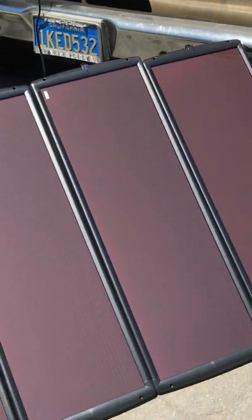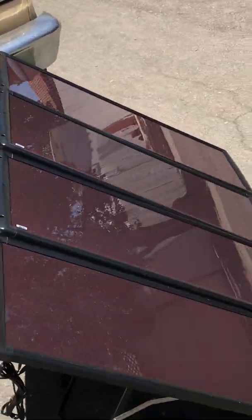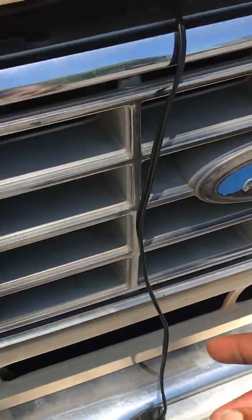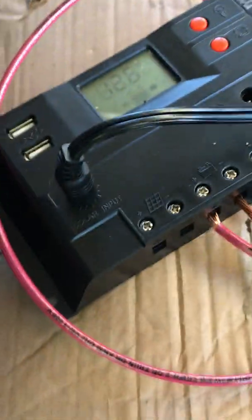We have four 25-watt solar panels, which is 100 watts. They all connect to each other in the back to a connector that goes into one. I made that one — run through the engine cap, but I got a doghouse that's in my RV, so it gives me a little bit better access. And here we are — this is the access from the solar panels into the solar box.